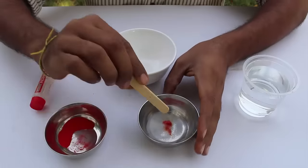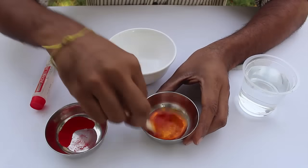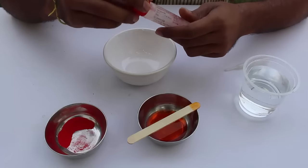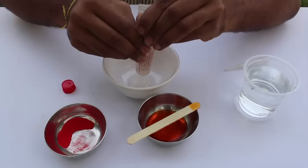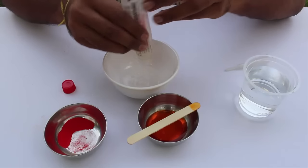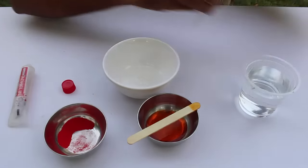Now we will add glue to make the ball. Glue is polyvinyl acetate, which has long flexible molecules in it called polymers. These can be envisioned as long chains that slide past each other as a liquid.